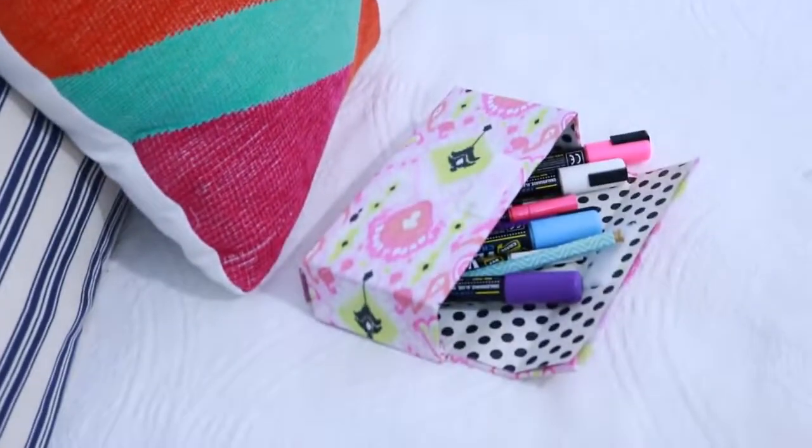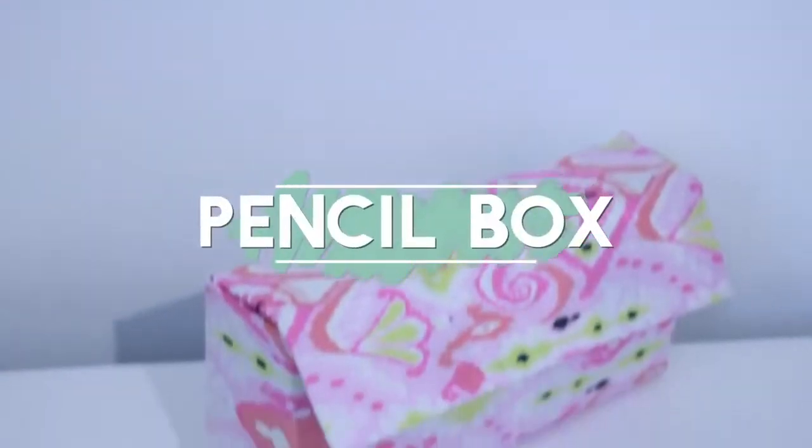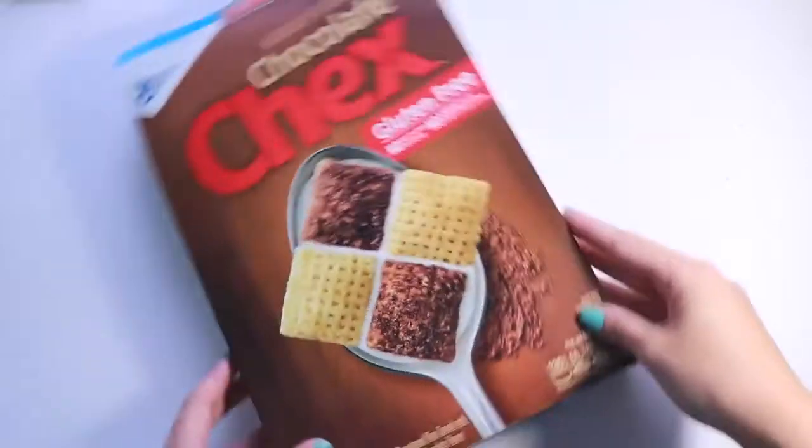The first thing I'm going to show you guys how to make is this pencil case and you won't believe it, but this is actually made from a cardboard cereal box. But don't let that fool you because it is very sturdy and it will hold a lot of school supplies.